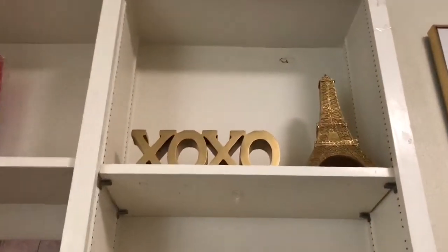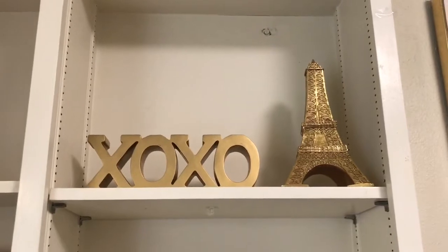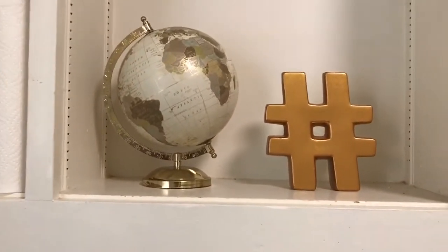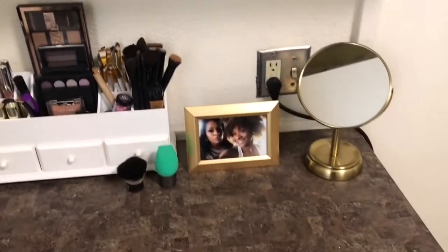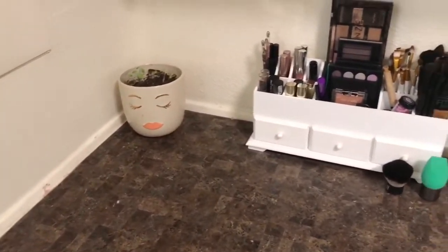And then next to that I have this other weight that says XOXO. And then I have this stand of the Eiffel Tower. Below that I have my globe and then I just have this hashtag sign. And so below that y'all, this is my desk — this is where I do all my makeup. This is where the magic happens.